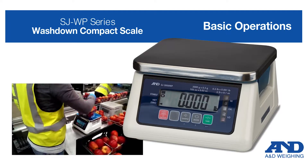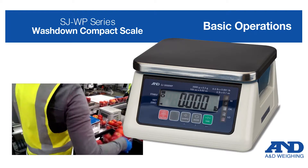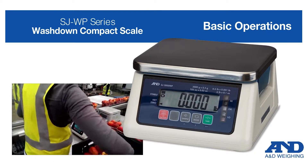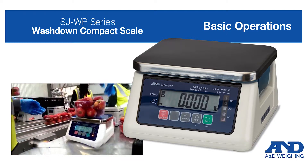The A&D SJWP Compact Check Weighing Bench Scale is waterproof, wash-down safe, and approved for trade. It has many features that allow it to be the perfect scale for use in food processing plants or at the front counter of the local deli or meat market. In this video, we will focus on some of the scale's basic functions.